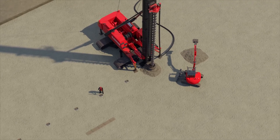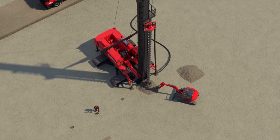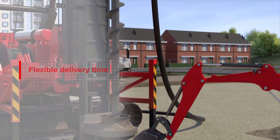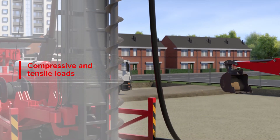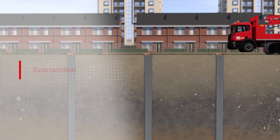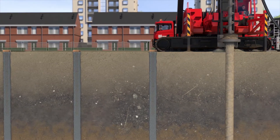Concrete screw piles can be used in projects with a specific type of soil. They can be installed with a short lead time and are suitable for both compressive and tensile loads. It is an economical pile system due to its short reinforcement and rapid installation method.